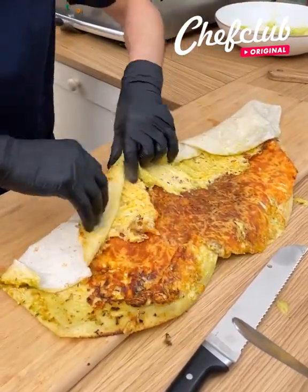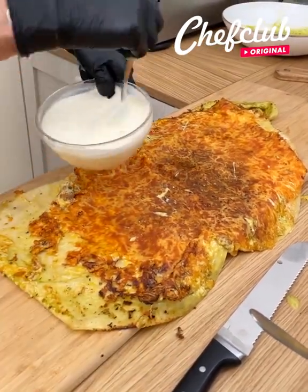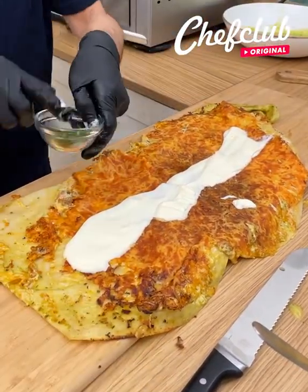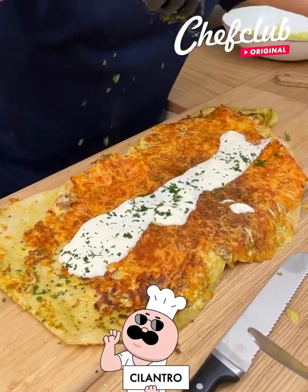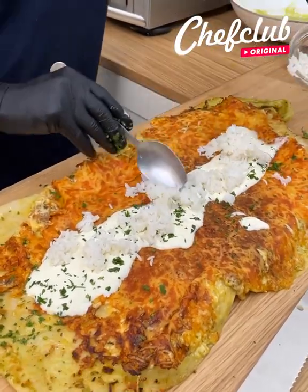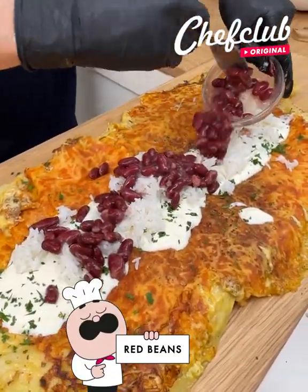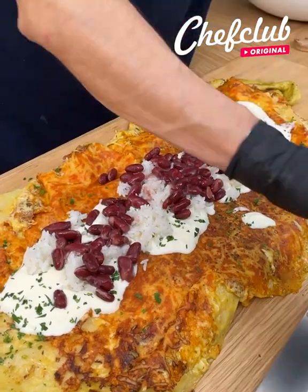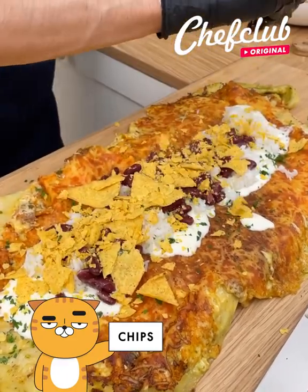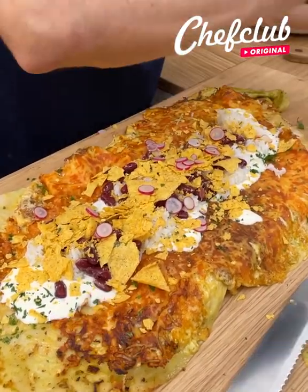Just open this bad boy up real quick — get that open and let's fill it up. Let's get ourselves some sour cream. Then we come back with a little cilantro — if you don't like cilantro, you can use chives or whatever you want. Let's get some white rice on there, spread it out. Come back with some beans. Let's crack some nice little tortilla chips on there for that crunch. Let's get some radish and top it off with that.